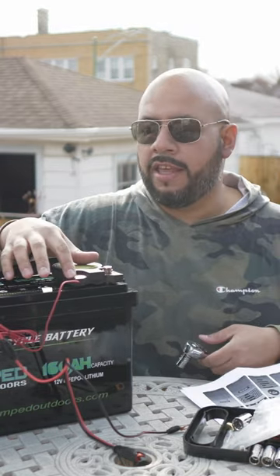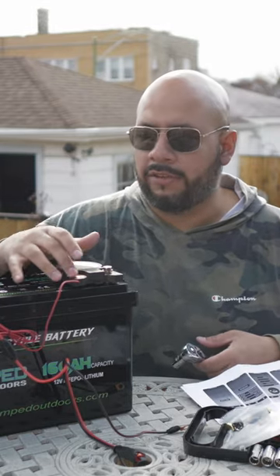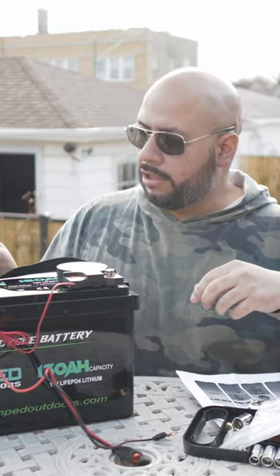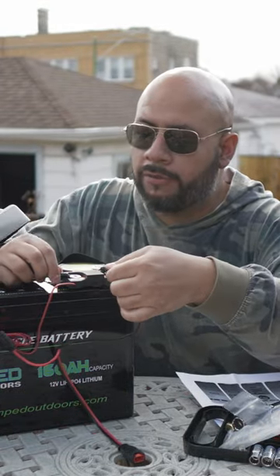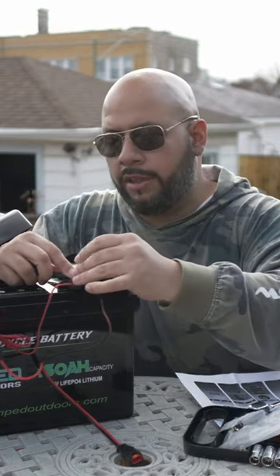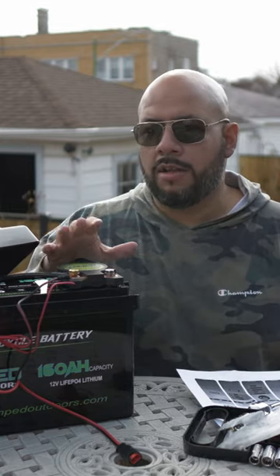Now that we've got it in there, we can go ahead and secure this one down. There's not much else to do on here. Then you've got this section here, which is where we're going to connect all the negative leads — it's essentially a pass-through. We're going to take the negative lead from the battery box first, then lay the negative for the charging cord in after that.